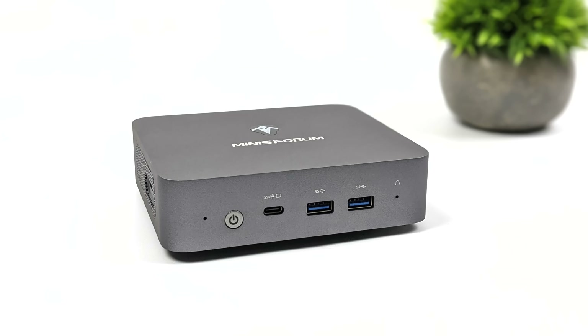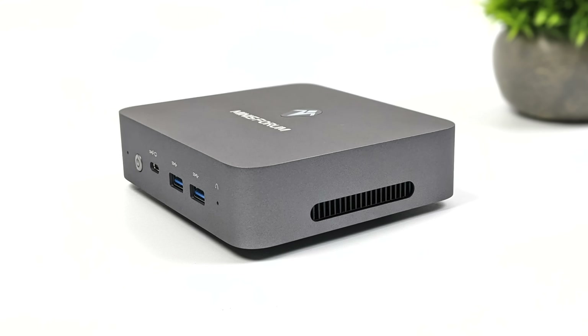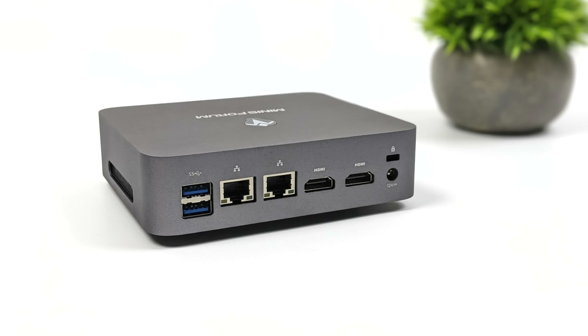Taking a look at I/O: up front we've got two full-size USB 3.2 Gen 2 ports and a USB Type-C which is a full-function port, so we can do video out. On the left side there's a micro SD card slot and a 3.5mm audio jack. Around back we have two more USB 3.2 ports but these are Gen 1, dual gigabit Ethernet, two full-size HDMI ports, and power. In total we can actually run three displays out utilizing that USB Type-C up front and both HDMI ports around the back.